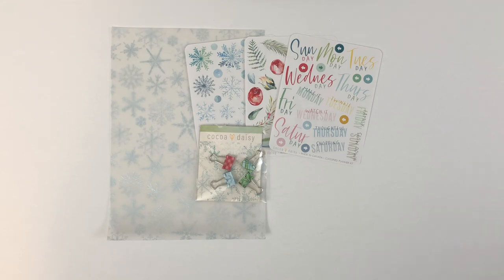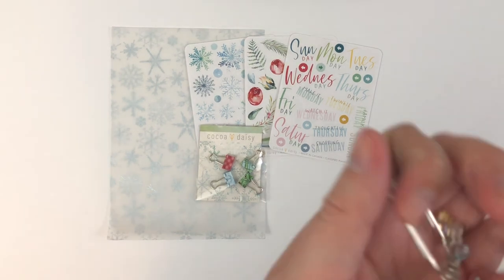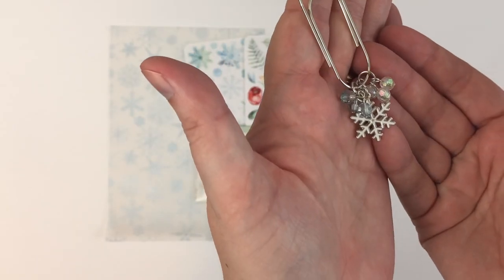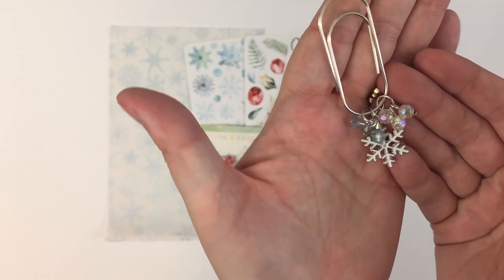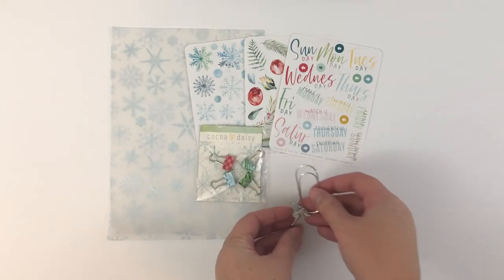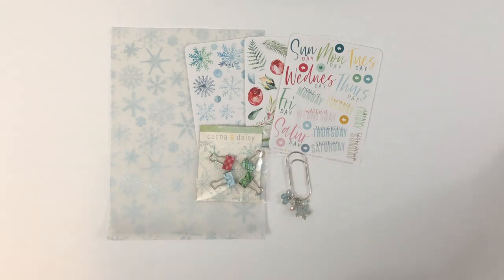Oh my goodness, guys, let me open this one for you. This is stunning — look at that. This is perfect, I can't wait to use that. I thought I was excited about the Simon card, but now that I see that, I love it.